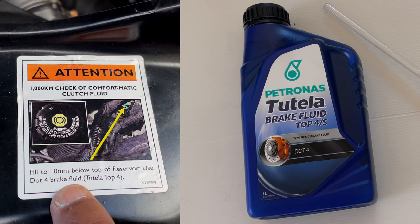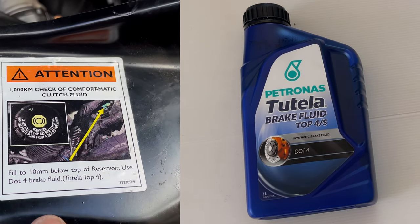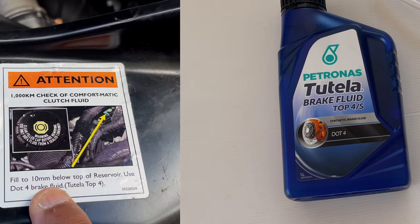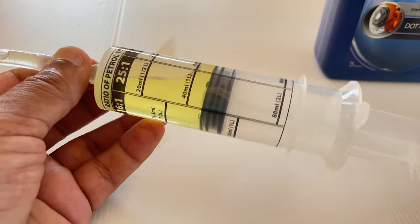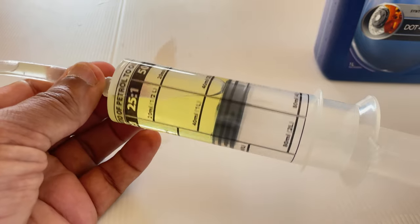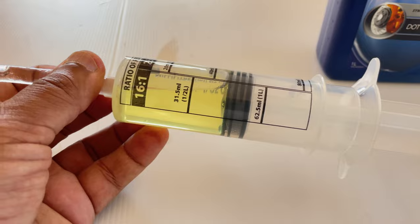Remember, this is actually a clutch fluid reservoir that we're filling up, but brake fluid is used. They recommend this particular brand. And you'll also need a syringe to reach the reservoir — it's a small plastic 50ml reservoir that you need to reach.